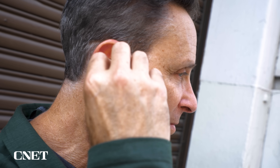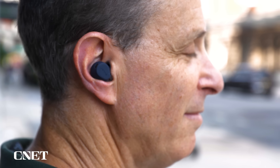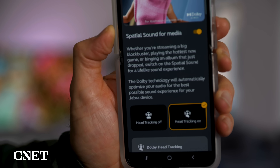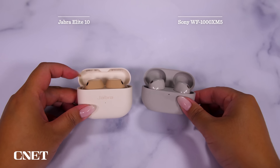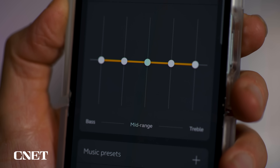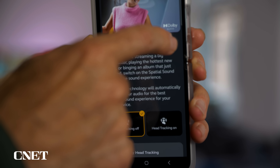If you get a tight seal, I think these sound very good. Equipped with 6mm drivers, they deliver punchy bass, good clarity, and pleasant sound overall that has an open quality enhanced by Dolby's spatial sound mode that tricks your brain into thinking the sound is more outside your head. They lack a little bit of refinement and accuracy compared to even more expensive earbuds, including the Elite 10 and Sony WF-1000XM5, but all in all, there isn't a whole lot to complain about. You can tweak the sound in the app with some preset EQ options or create your own custom EQ, and you can turn off spatial sound in the Jabra Sound Plus app.